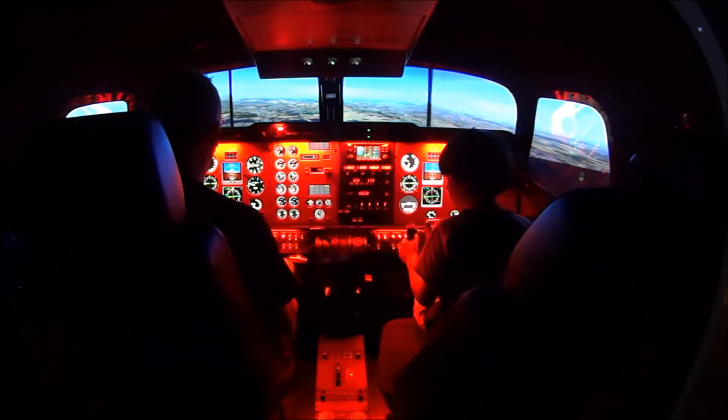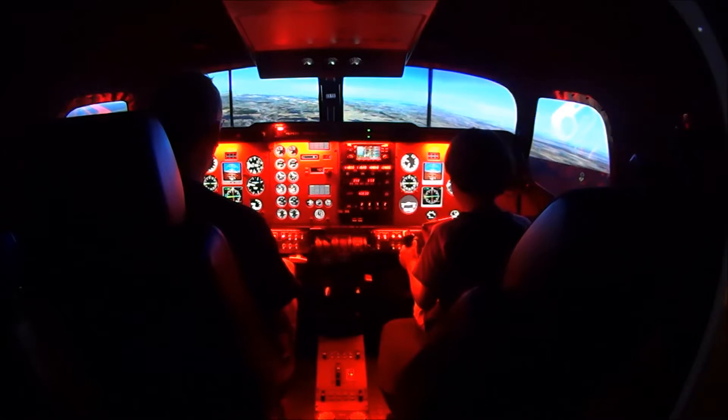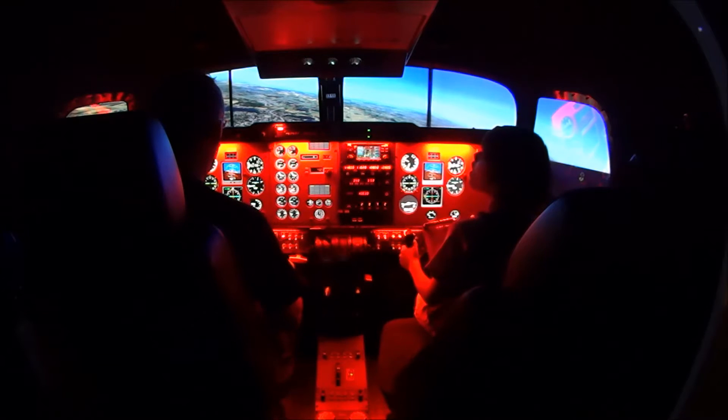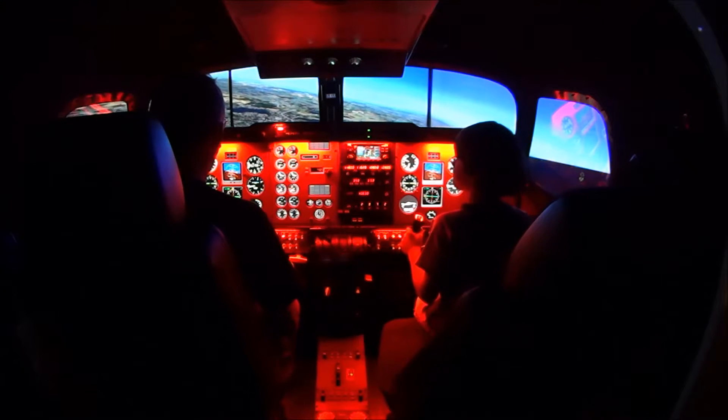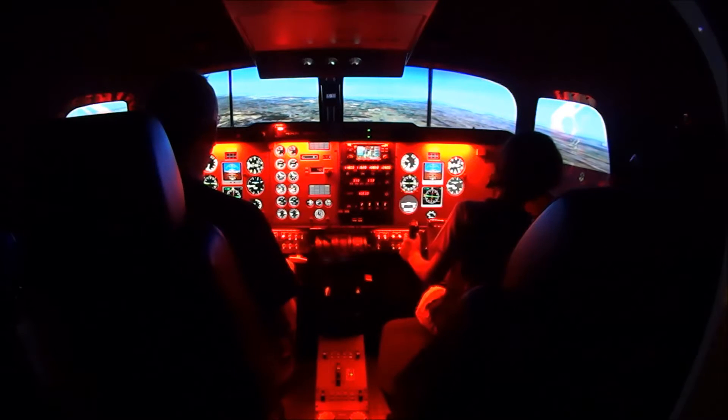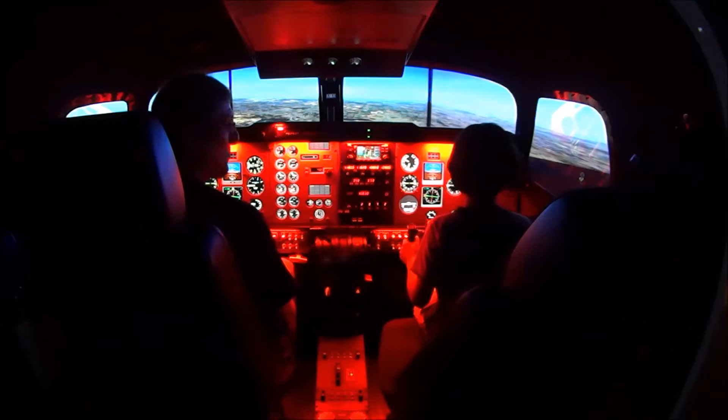You see those cooling towers down to your right, right at Stanton? That's down at the coal plant. That's pretty neat, huh?